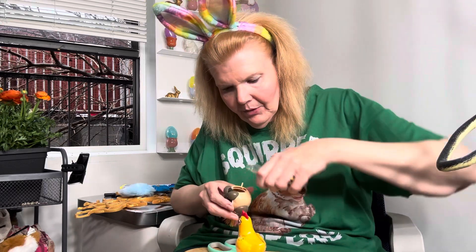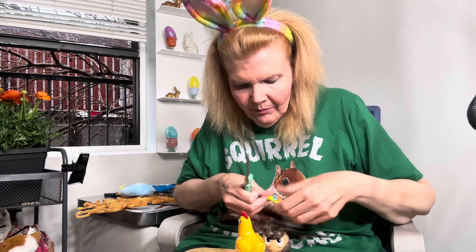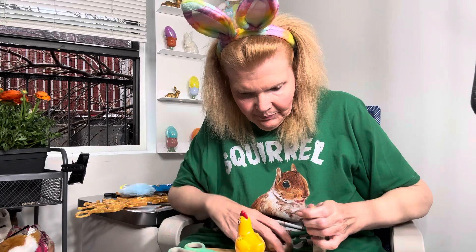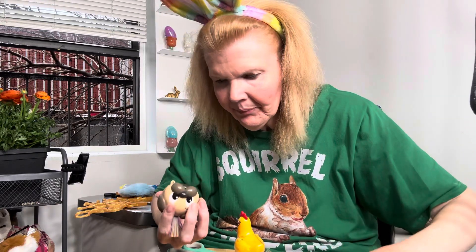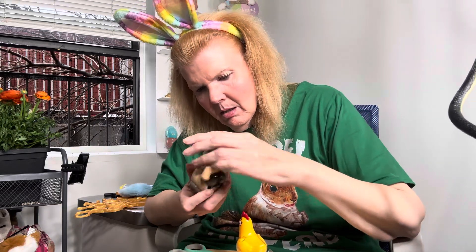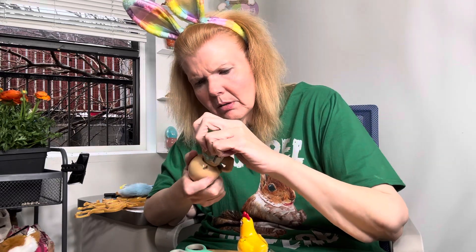I guess we do both packages. All right, yeah, this was from Walmart. Okay, now how do we put your head on? Oh wait, oh my gosh — wait!